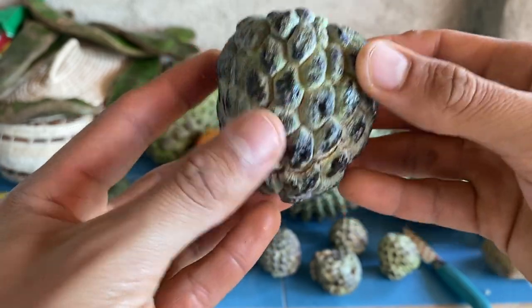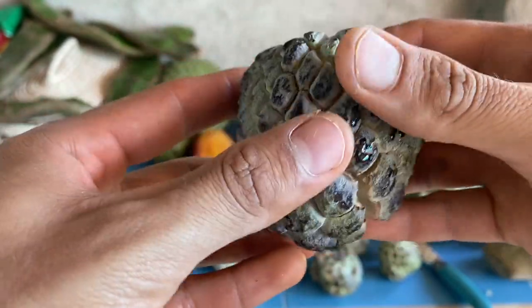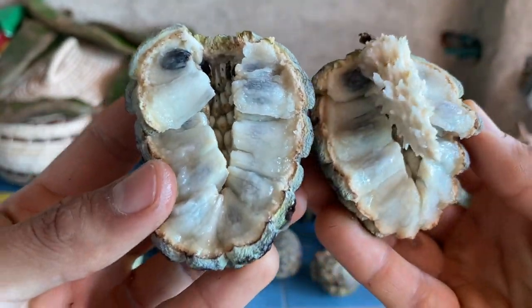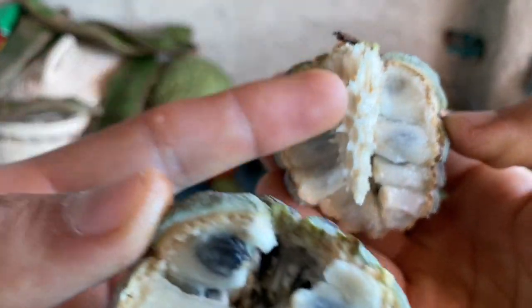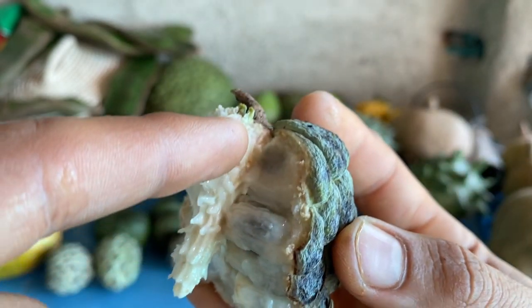You will know the sugar apple is ready to eat when you press on it and it starts to give in a little bit. As you can see, this one is already trying to split, so we'll open it like this. The inside is characterized by its white creamy flesh — the sugar apple is very seedy but the interior is lined very symmetrically.